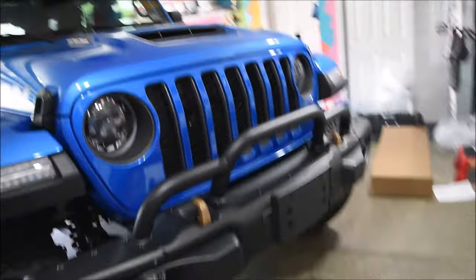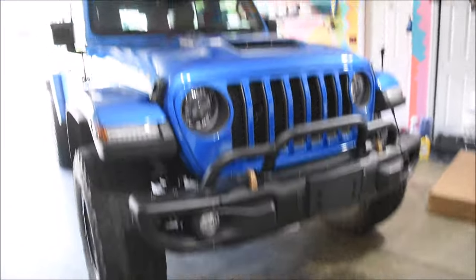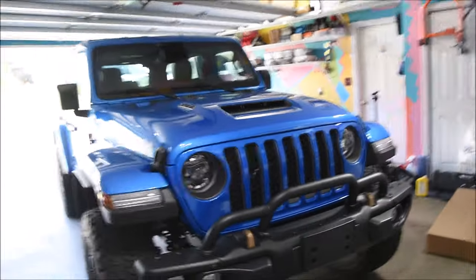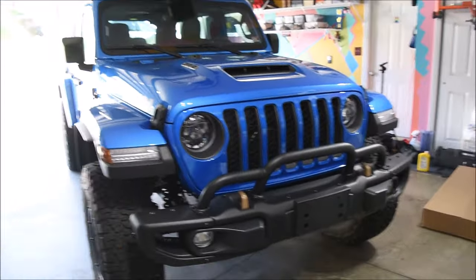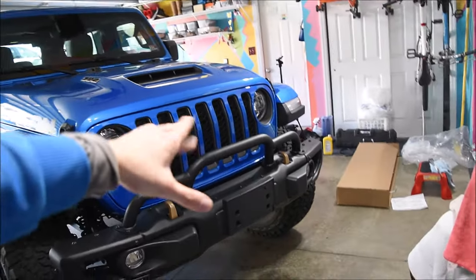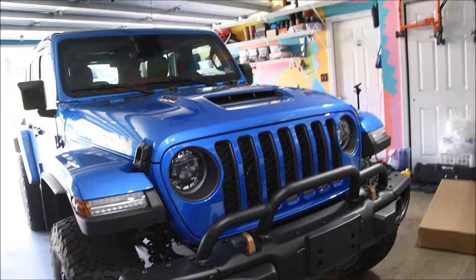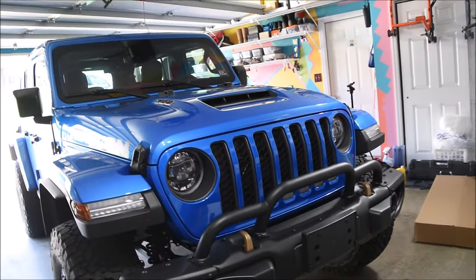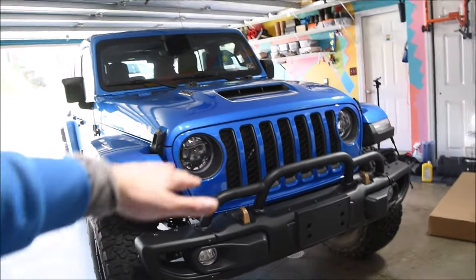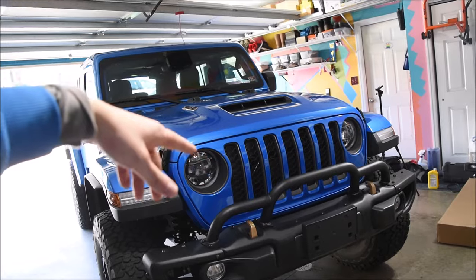I think it definitely looks very good with the grill guard installed — it adds a whole lot to that big, beefy and mean look of the 392, especially with the hood scoop up there. If I do get a winch in the future, I'd like to get a Warn — I'm deciding between the Evo 12S or the Xeon 12S. So if anybody has any suggestions or recommendations for either of those two, definitely drop those down in the comment section below.